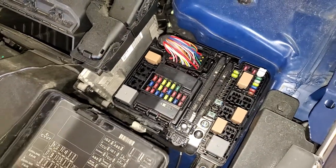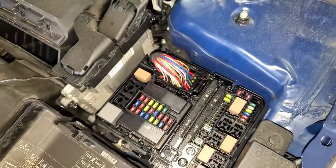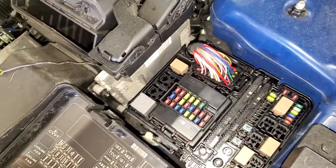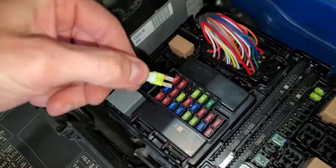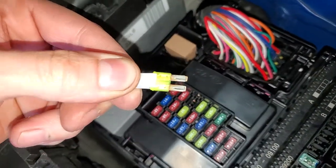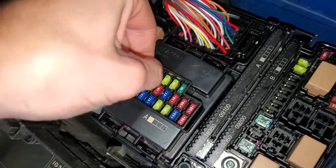As far as the fuses go, there's actually two of them and you can use this fuse puller here to pull them out and check them out. The power outlet one is going to be this 20 amp fuse right here. Simply pull it out — it is translucent so you can look through there and see if it's blown or not.